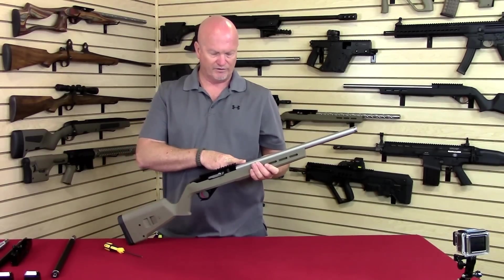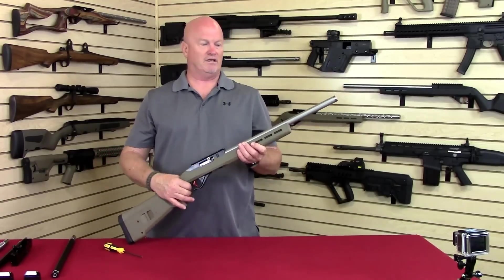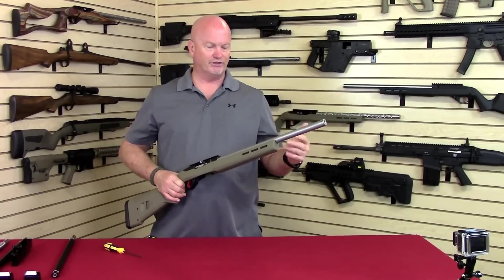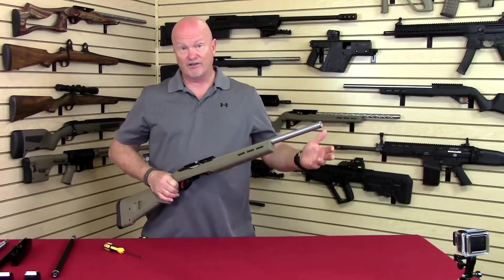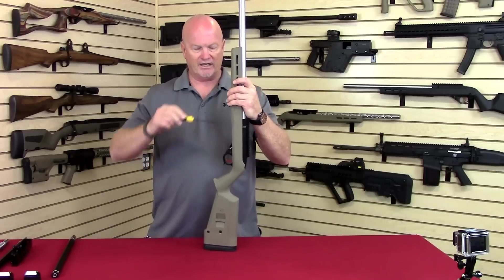We make these barrels for every configuration we offer, whether it's the ultralight, the lightweight, the heavy barrels, fluted, non-fluted, silver, black, threaded, non-threaded — anything that a guy needs, you can change in 20 seconds.